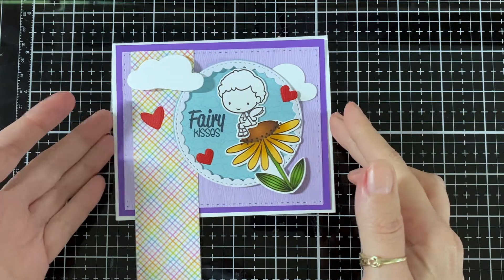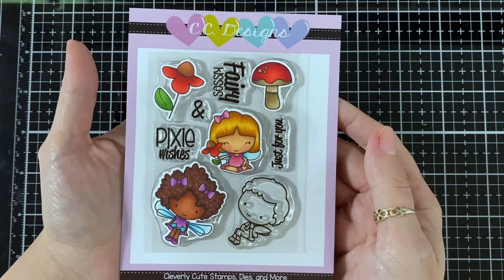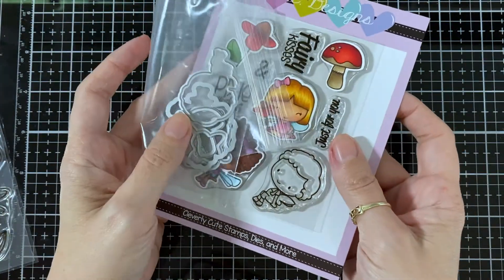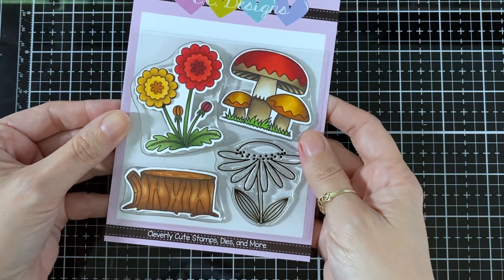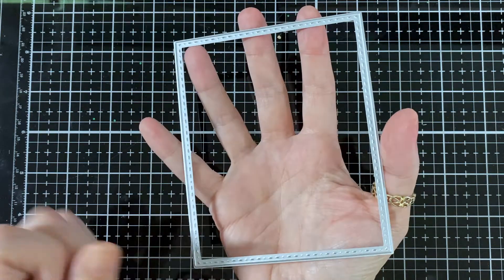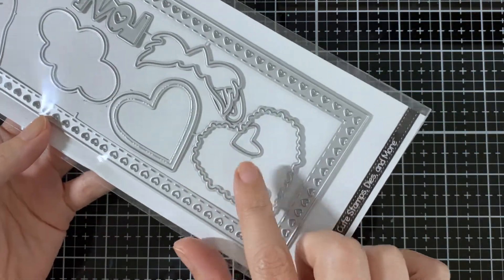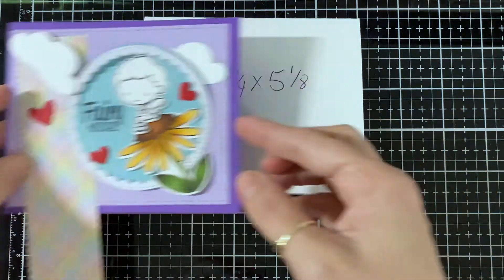Hello everyone, here's my card that I'll be putting together in this video for the August preview day one. I used that little fairy guy and the sentiment from the Cutie Fairies set along with the coordinating dies. This is the new fairy scene, and I used that pretty flower and the rectangle matte die in the Valentine slimline set for the cloud and the two hearts.